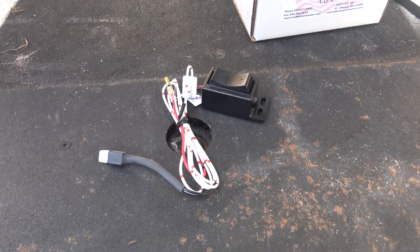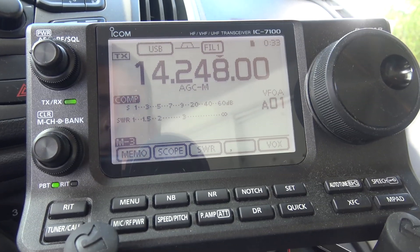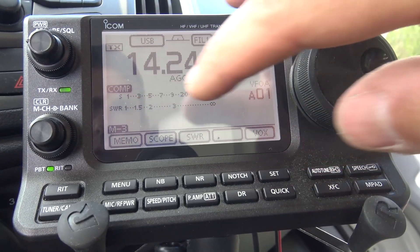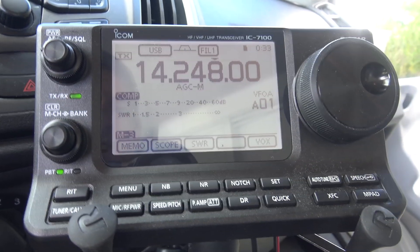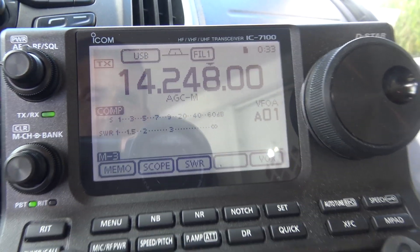I'll show you what that would look like right now. Here's my IC-7100. A lot of radios have an SWR graph on here, and that basically tells you and shows you what the standing wave ratio is of your antenna at that frequency.